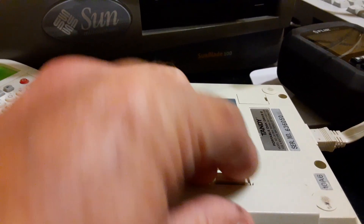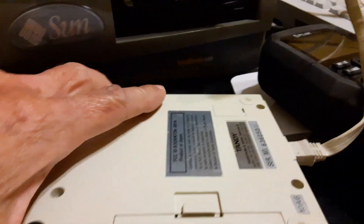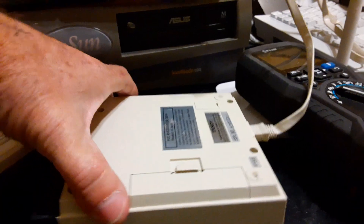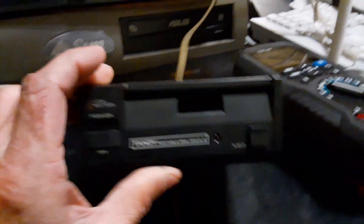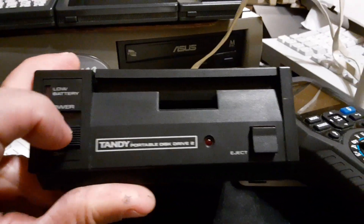The drive didn't work when I got it, so it needed a little TLC — but it got it. I ordered a belt online, ordered two just because of shipping and all. Took it apart, cleaned it, lubricated it. And it works like a peach.